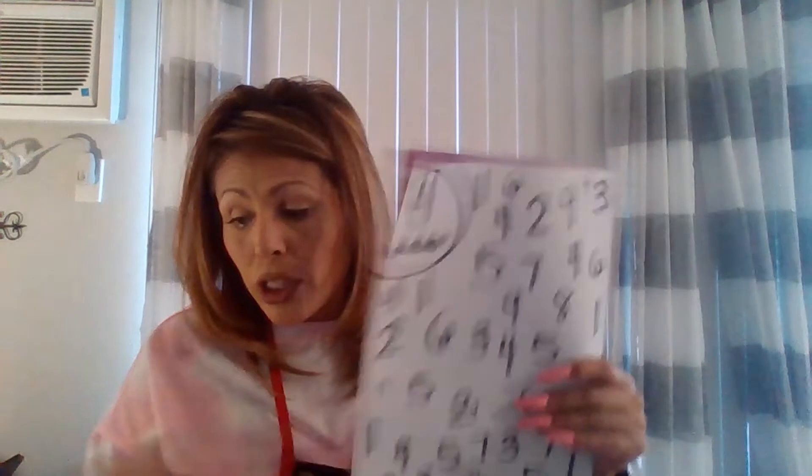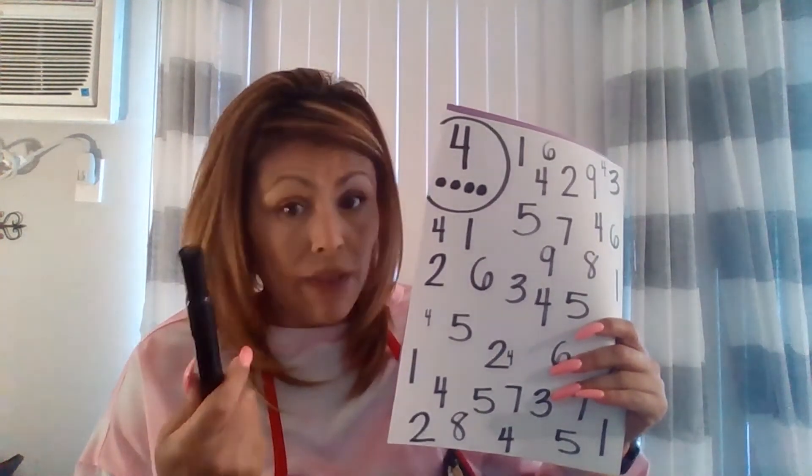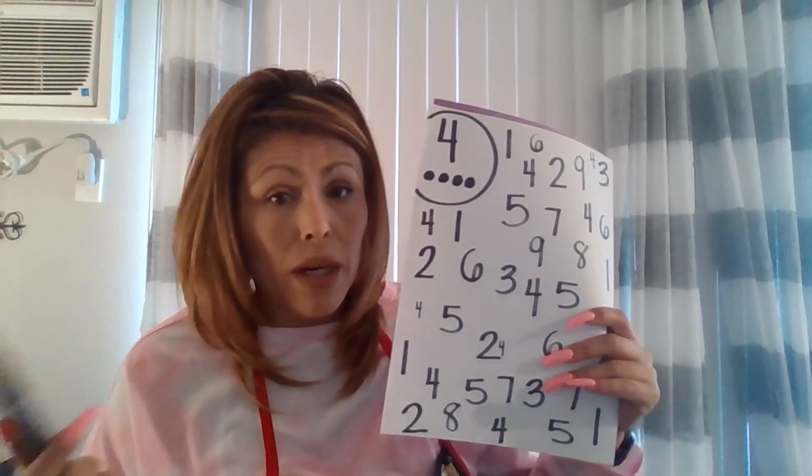What you'll do is give the child a marker — it doesn't have to be the same one you used. Since it's called a Number Scramble, you're going to tell them to look for the number 4, and they'll go through the paper circling all the number 4s they find.